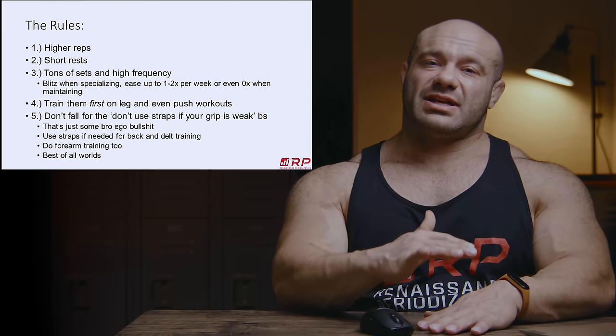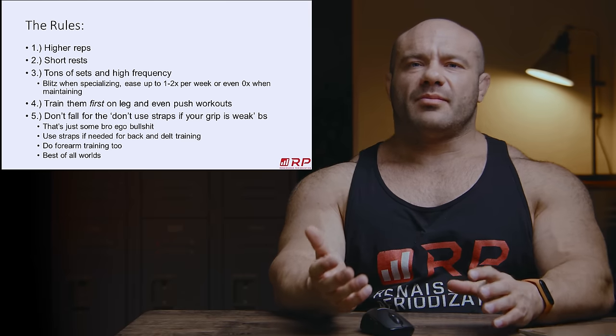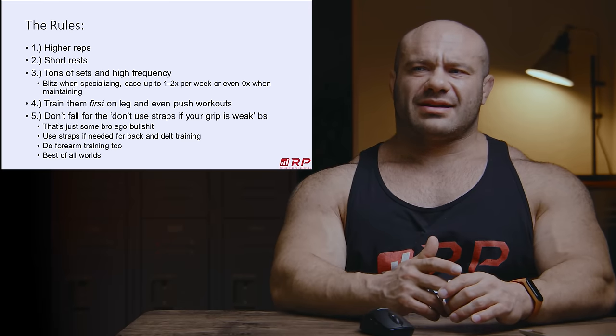If you're worried systemic fatigue will be bad — if you gas out from doing one-arm dumbbell forearm curls, go see a doctor.